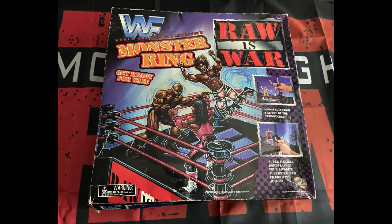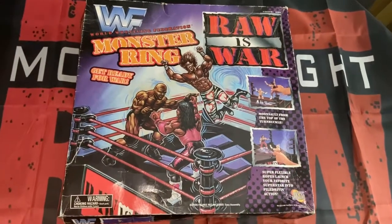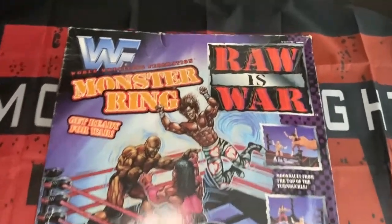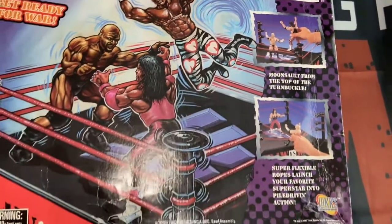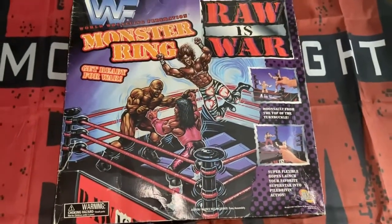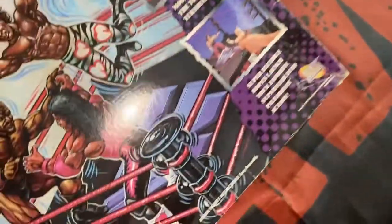Hello wrestling fans, we are back again with another video, and this time we are taking a look at the WWF Jakks Raw Is War monster wrestling ring. This is an absolute beauty from our childhood, dating back to 1997. On the front cover, the classic Raw Is War logo, the wrestlers in action: Bret Hitman Hart, Shawn Michaels, and Stone Cold Steve Austin — though that does look like Ahmed Johnson. You can see some of the classic logos and imaging from the time, and it fetches back the great memories of a Friday night Sky Sports 3, 10 p.m.